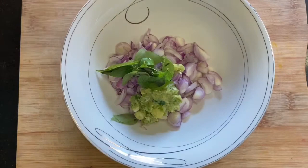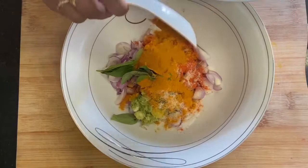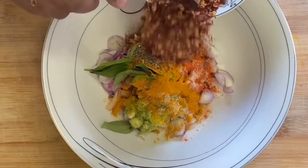Add chili powder and Kashmiri red chili powder for color. Add salt, turmeric powder, garam masala, fennel powder, pepper powder, and chili powder.